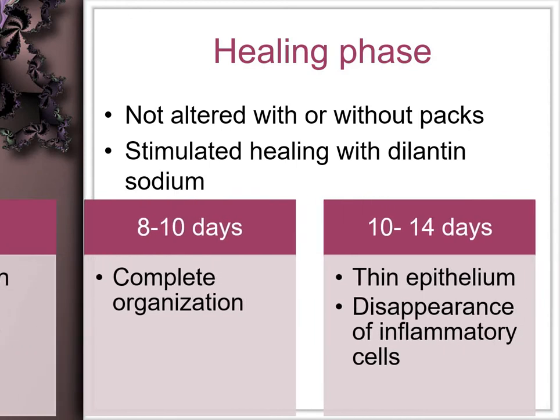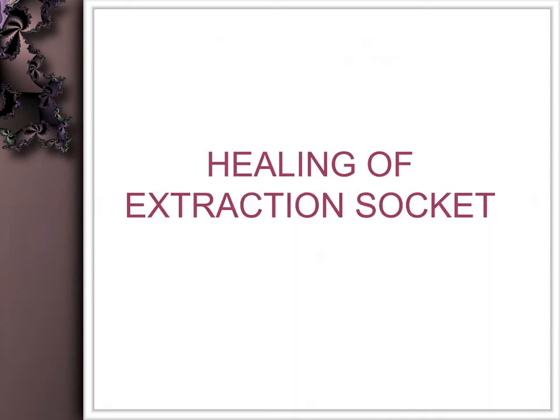PMN and capillary organization is completed by 10 days. In 10 to 14 days, a decent thickness of epithelium of 8 to 10 cells thick is seen, along with disappearance of the inflammatory cells. This usually heals within three weeks.